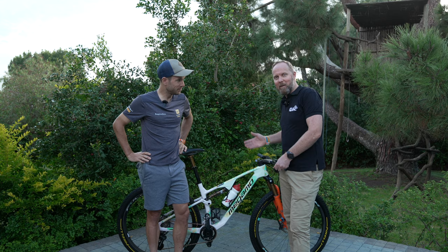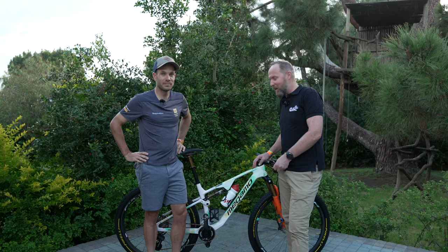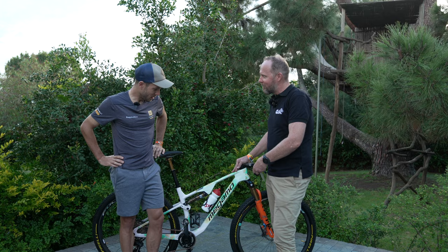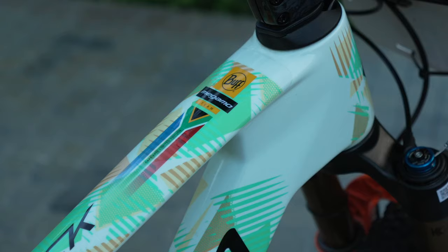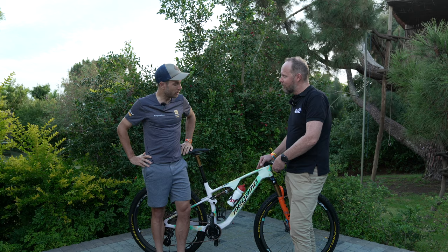We caught up with Hans Becking, a fan favorite, and he's going to tell us all about Megamo. The word Megamo is written on the bike — the heart of the bike, which is the frame. We use the Megamo Track, launched last year. Megamo is a small family company from Girona in Spain, and we're growing very, very fast together with the team.